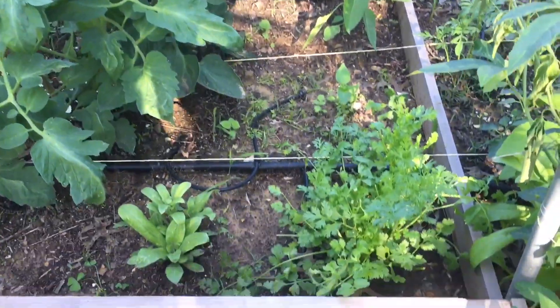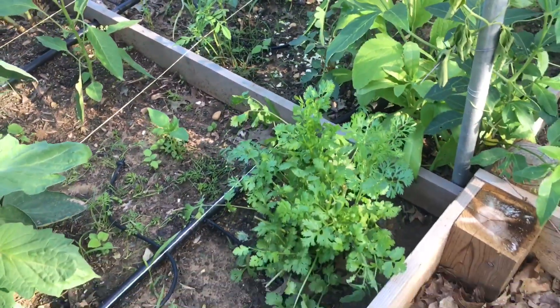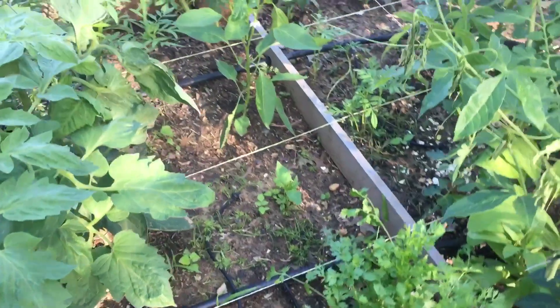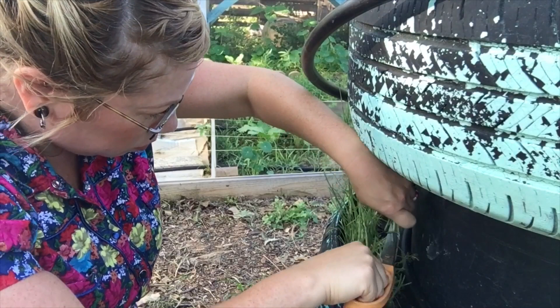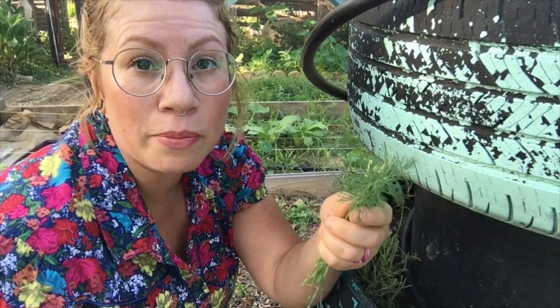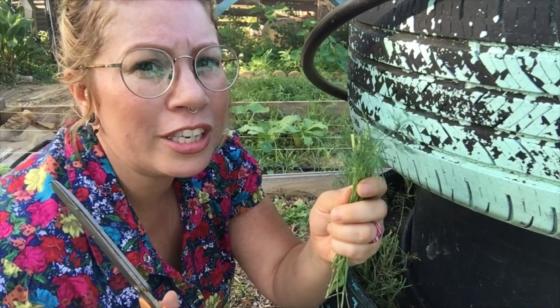I did a pretty good trimming on the cilantro the other day when I made some tacos. Like I said last time, I find that these herbs are a lot happier when they are trimmed back. All of this I will actually add to my compost bin — well, on second thought, I'm actually going to give these to the chickens.